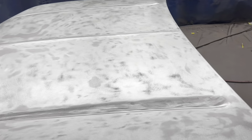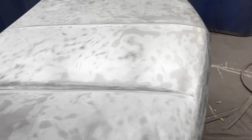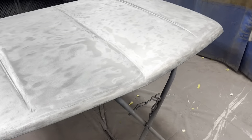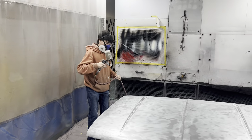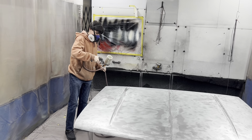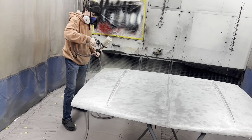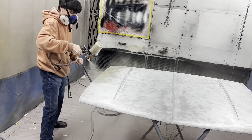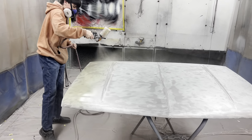Eli and Lance went ahead and finished stripping the hood. We're going to put self-etching primer and then regular surfacer on it — it sands a little easier than the epoxy. I'm ready to put a coat of self-etching primer on there. Make sure you hold the gun parallel to the surface — just like that — and keep it moving.